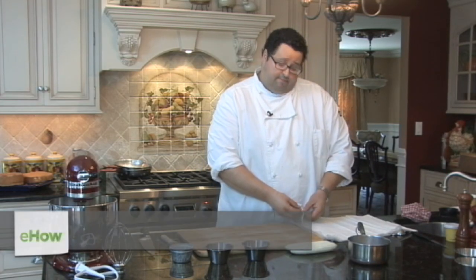Hello, I am Michael Mignano, chef owner of Main Street Bakery Cafe in Port Washington. Today we're going to make caramelized bananas and crisp phyllo.